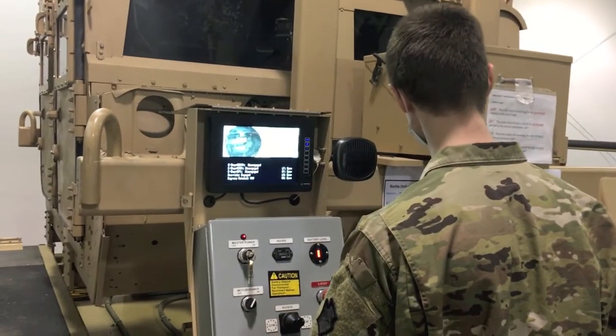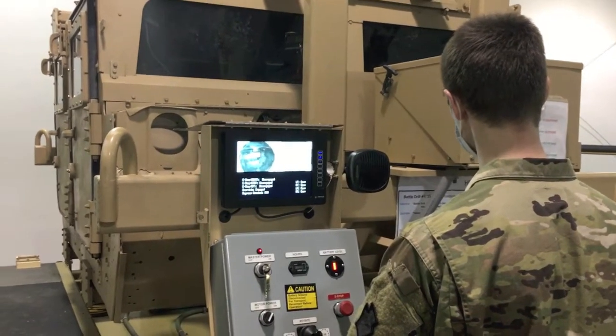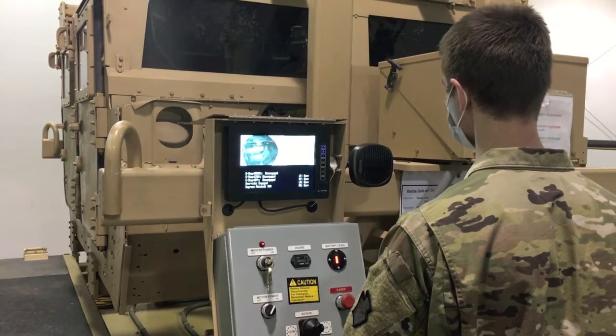Battle Drill Number Two will be a 360-degree rotation. Do not egress. Do you understand? Vehicle commander, prepare your vehicle and crew for Battle Drill Number Two and report Redcon One when ready.